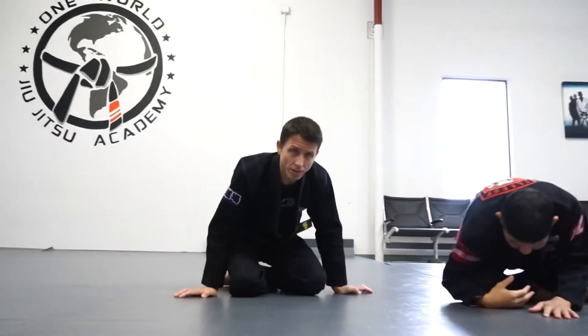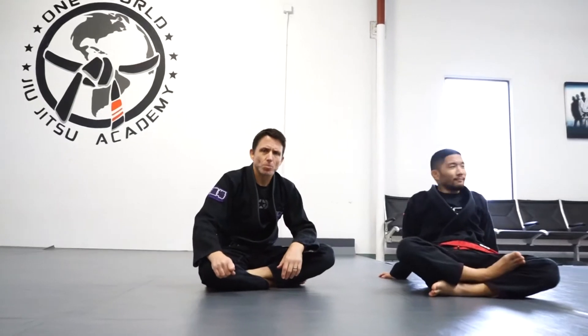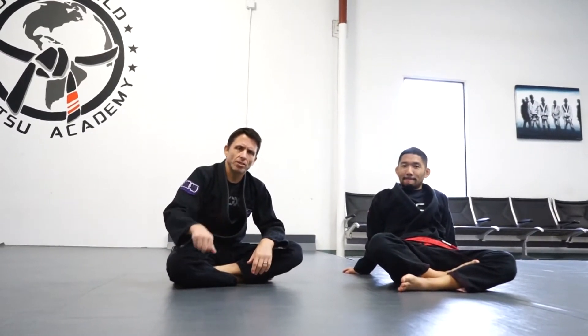I'm going to go over arm bar — some basic arm bar stuff: crossing the legs or crossing the feet versus not crossing the feet, cupping the wrist versus hugging the wrist. It's all situational; they all have their place.